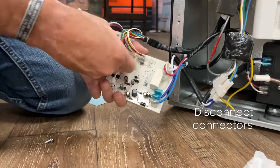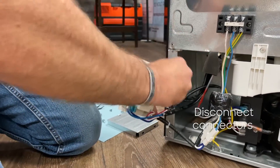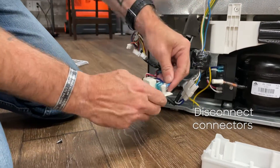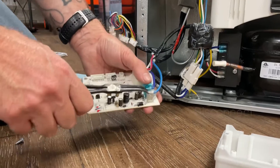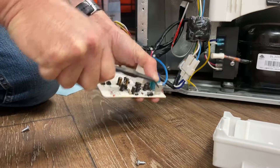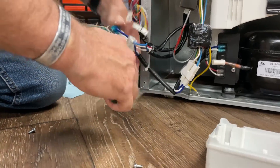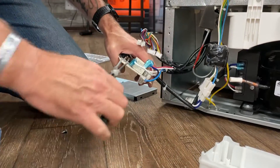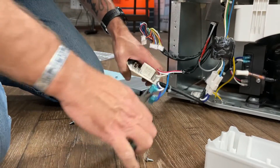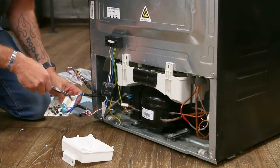Disconnect all your connectors, get your ground wire, another ground wire, and your power, and another power wire.